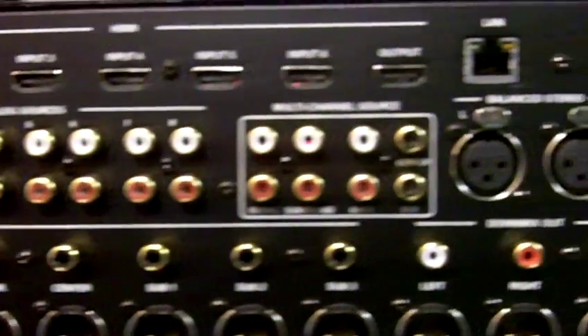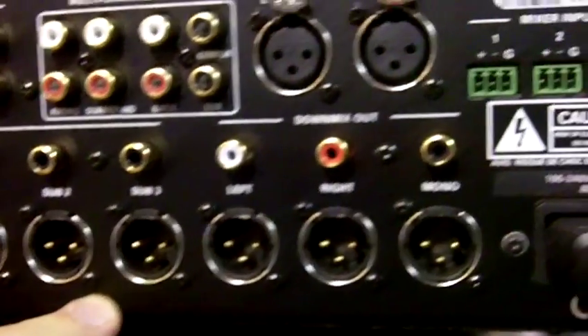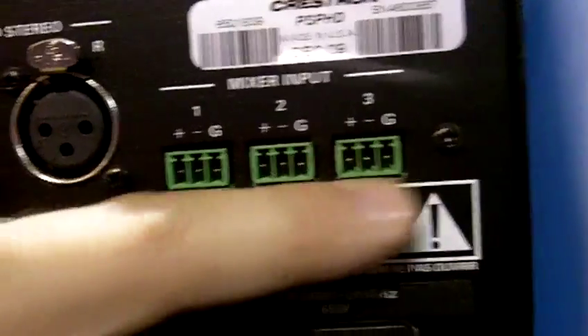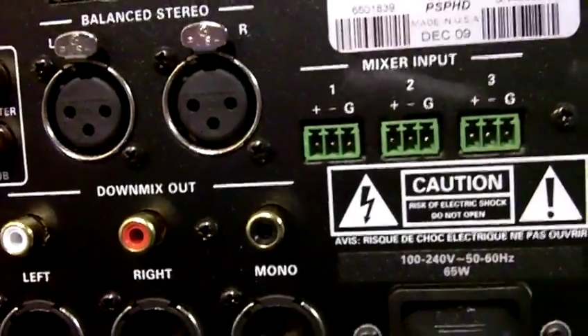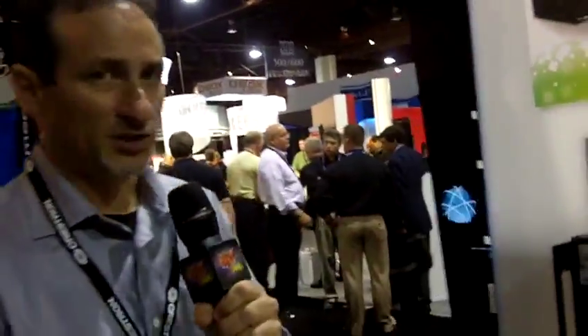One of the things that makes this device unique is that it has three independent subwoofer outputs, and these are fully base managed, making this kind of unique. The other thing this product has is three mix inputs, which allow you to take any audio signal and mix or layer it on top of your output channels. So think of this as if you had a door intercom in your house — you can bring that audio into the surround processor and mix it on top of all of your output channels.